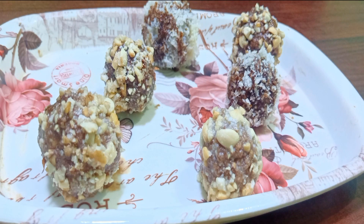Chocolate balls is ready to taste. Wow! It's delicious! If you like this video, thumbs up! Share it to your friends! Subscribe to our channel! Thank you!